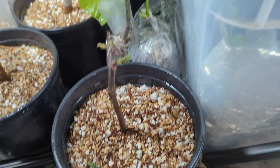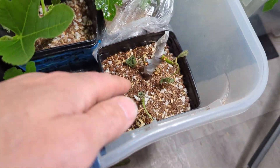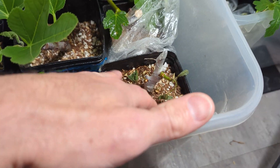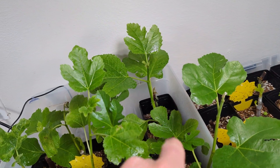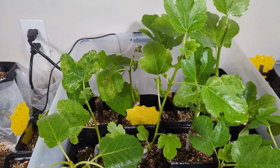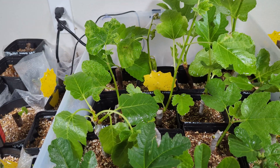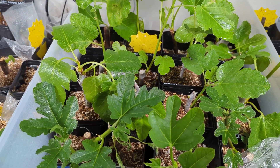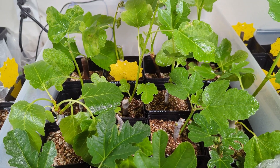These guys are, for the most part, doing pretty good. I have two that are starting to die back — this one, and I don't know why it's dying back, but it is. And there's another one in the back corner. This one is starting to die back a little bit, but it has some good growth. Maybe I put them out in the sun a little bit too soon, but I just need to get more light on these things.